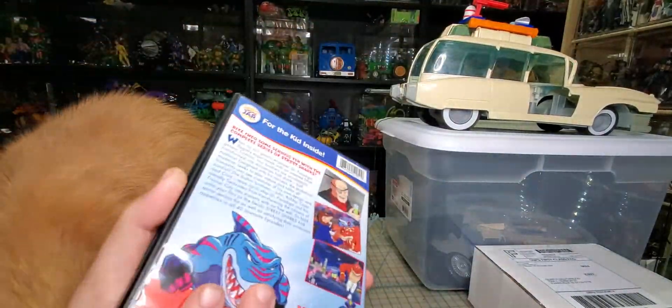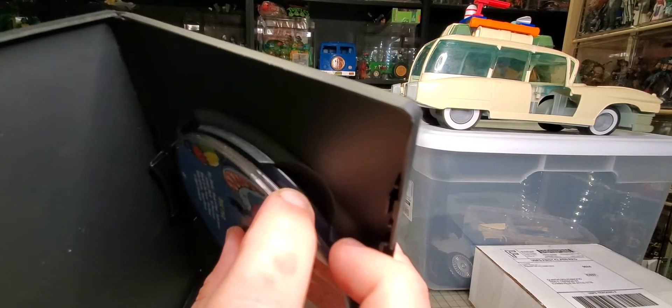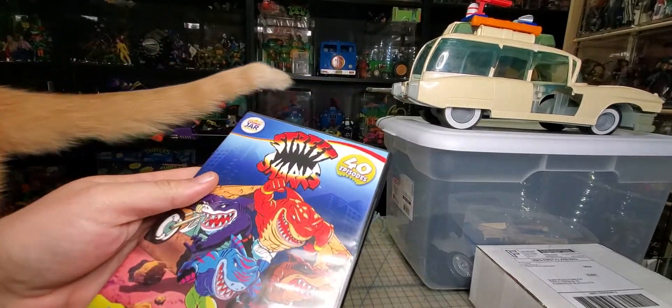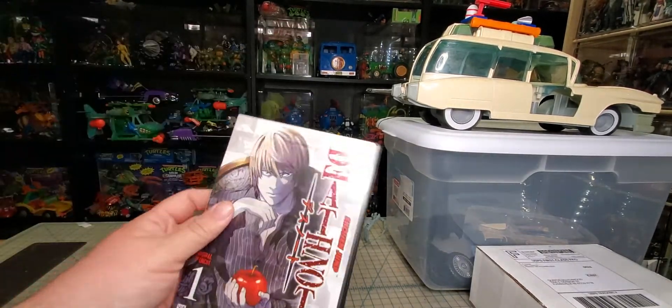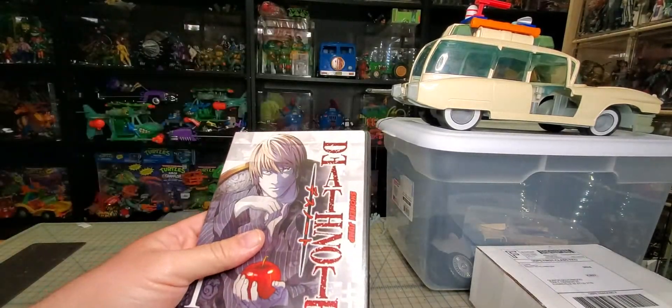I picked this up at Goodwill — I thought it was complete, but it's missing the first disc. I just opened it up and it looks like there should be four discs, but unfortunately the first disc is gone. It was two bucks, so what are you gonna do? And then I picked up Death Note for a friend. I didn't realize — the first season is only four episodes, so that's a bit weird.